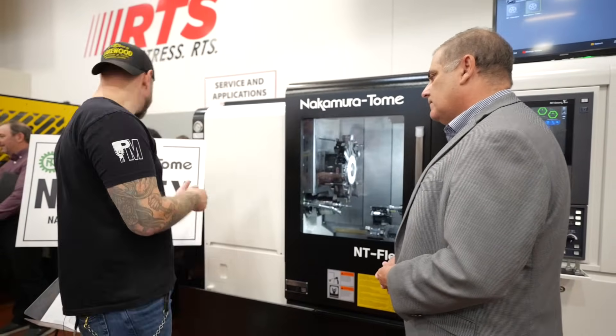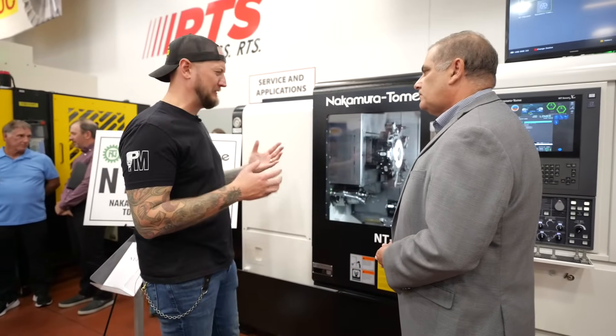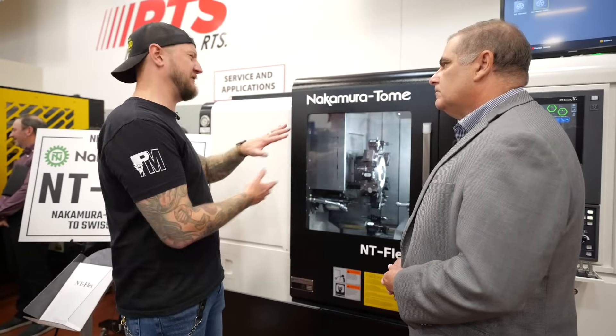The sign behind me says this is Nakamura Otome's answer to Swiss machining. What does that mean? Where is this different than a Swiss?